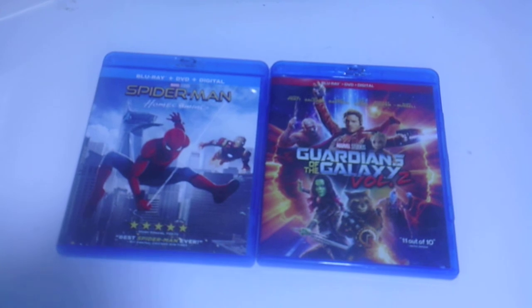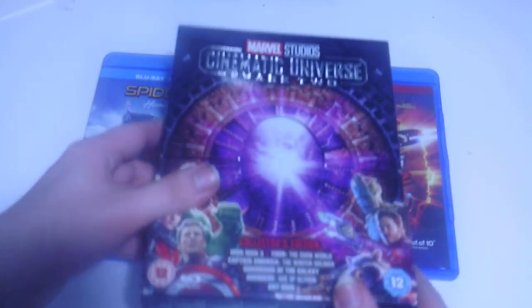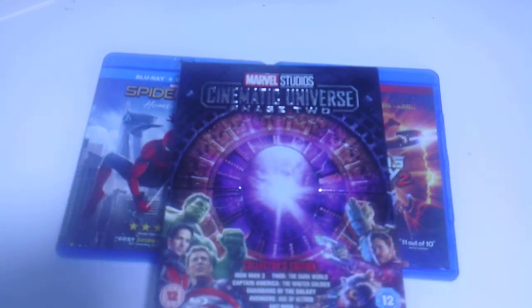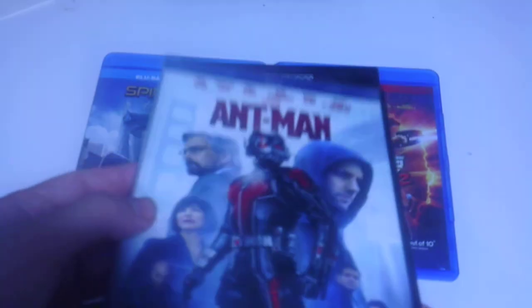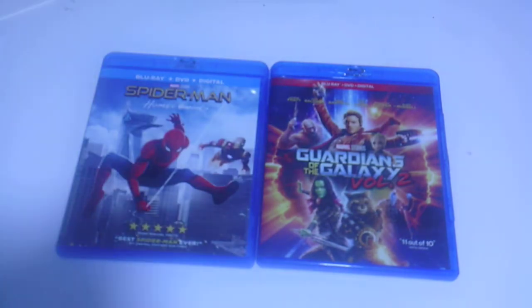I'm at the Movie Talk channel. We did an unboxing video on the Marvel Cinematic Universe Phase 2 box set, which I wanted to bring in and show you guys. I do have a copy of Ant-Man, and before I show you the Marvel Cinematic Universe Phase 3 Part 1 box set, I wanted to mention that.